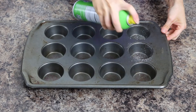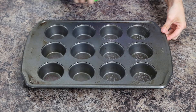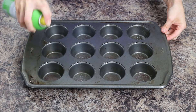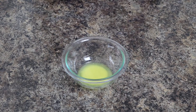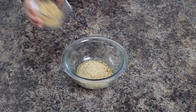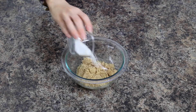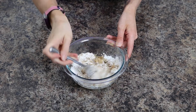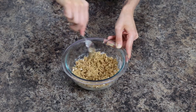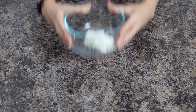First, preheat your oven to 350 degrees and grease a 12-cup muffin pan with nonstick cooking spray. Next, prepare your streusel by combining melted butter with graham cracker crumbs, brown sugar, and flour. Stir together until fully combined.